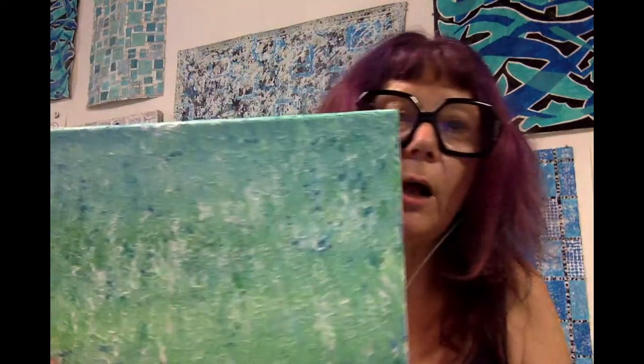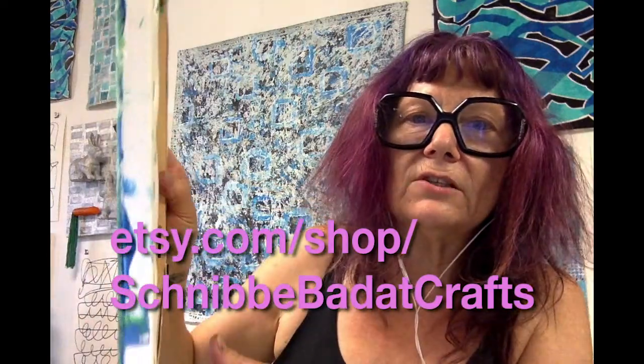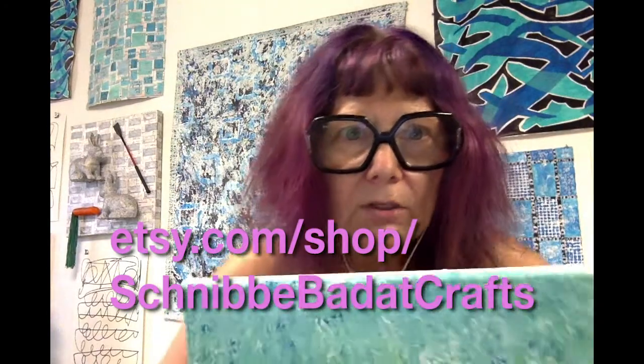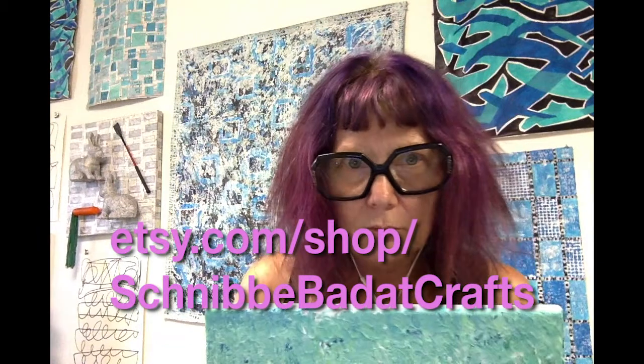Thanks for stopping by. Please buy my paintings. Don't get upset because there's a little paint on the edges — this is part of the process. Put it on a white wall, it'll brighten up your house, your day, your kitchen, your bathroom, your bedroom — anywhere.